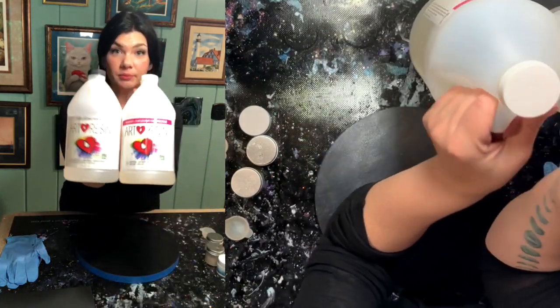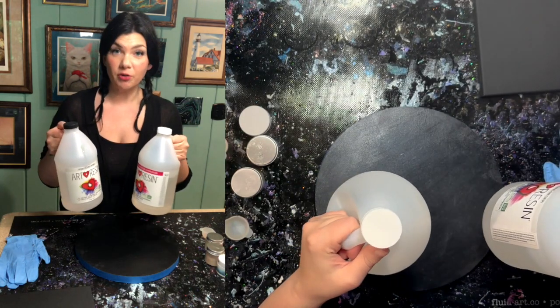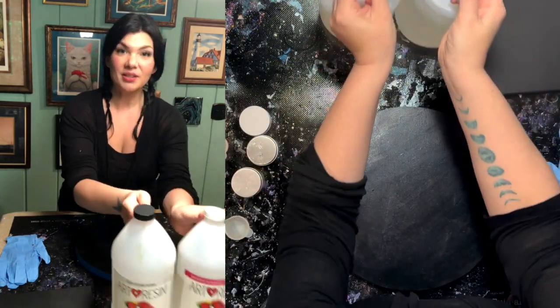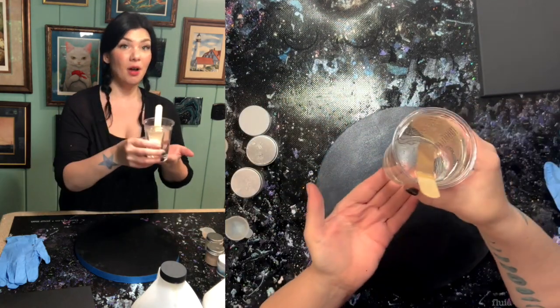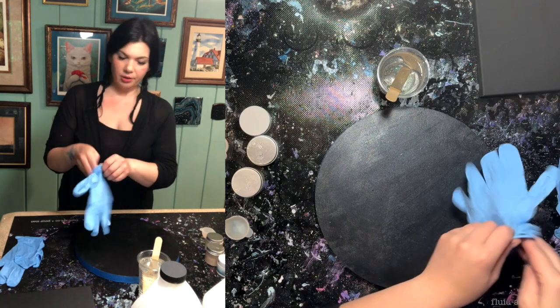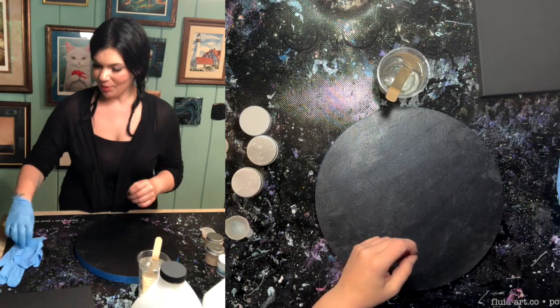Today I'm pouring with Art Resin. Art Resin is fabulous — it is my favorite resin for doing art, hence the name. So that's mixed. Here I have one cup of resin. Like a good girl, and not a rebel like I am, I am putting my gloves on.